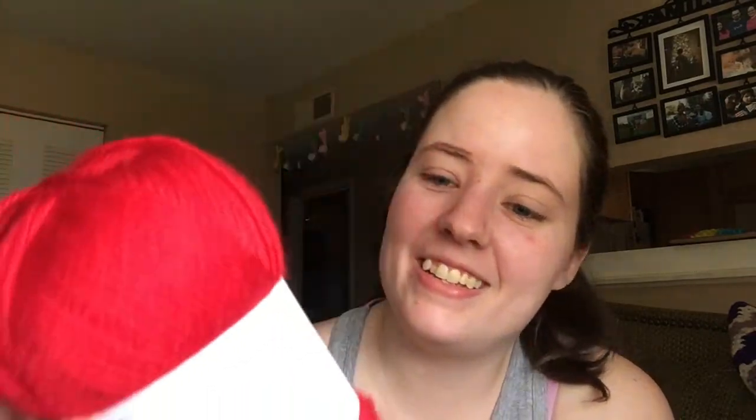And this one is another DK weight — this might be a little bit smaller than DK. This is Cascade Yarns Pacific, and it is 213 yards. It is 40% superwash merino and 60% acrylic. Really pretty red.